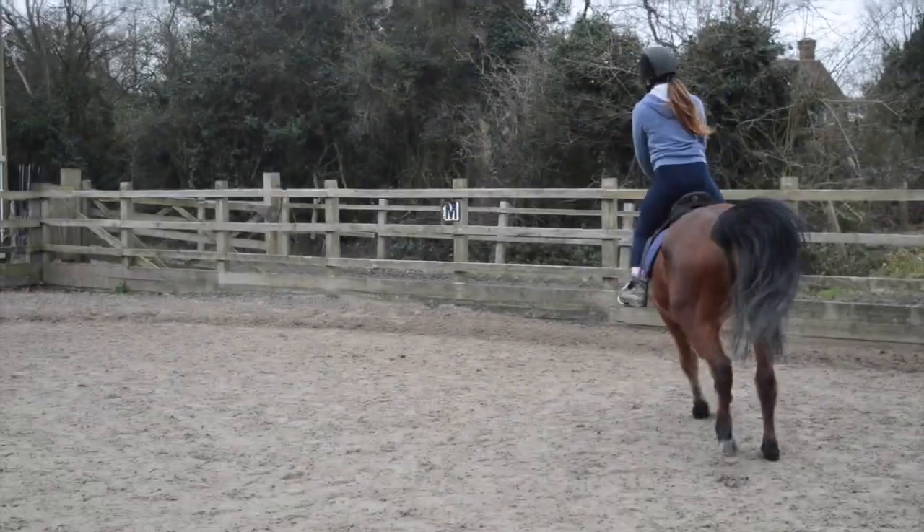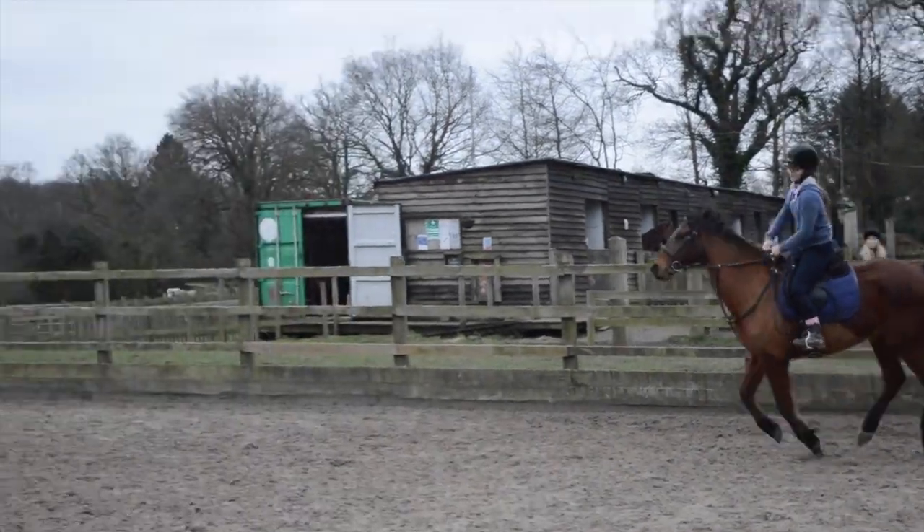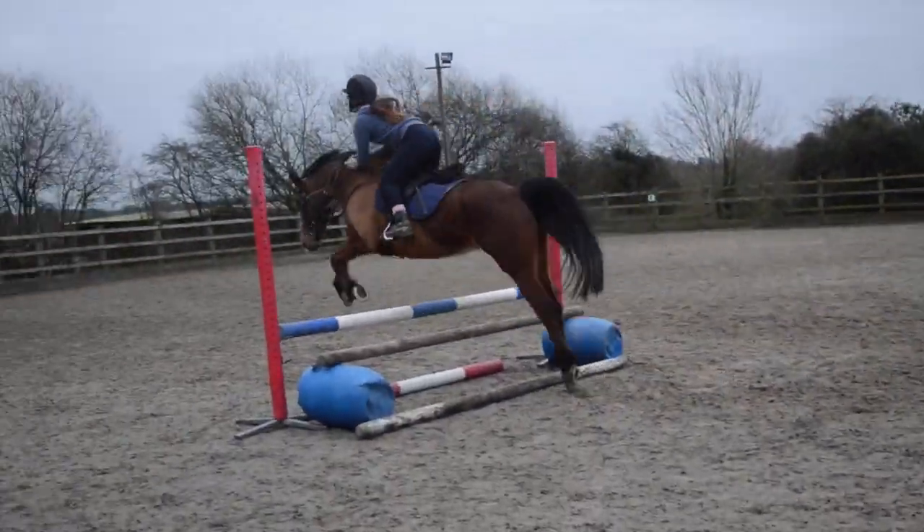Pick up canter in this corner. Shorten your reins a bit and lean back a bit because you keep leaning forwards. And kick. There we go, that was really good.